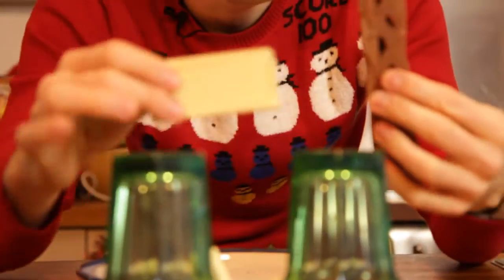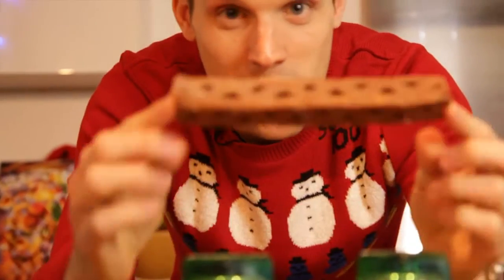Also try it with other chocolate bars and other shapes. I've got some curly whirlies here, another of my favourites. So just have an experiment with whatever chocolate you've got lying around, and then tweet us some pictures.